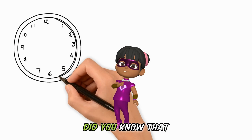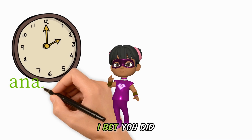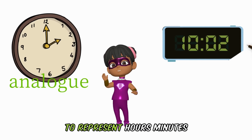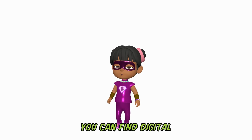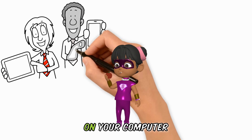Hi there kids. Did you know that clocks can either be analog or digital? Digital clocks use numbers to represent hours, minutes and seconds. You can find digital clocks on your smartphones or iPads or even on your computer.